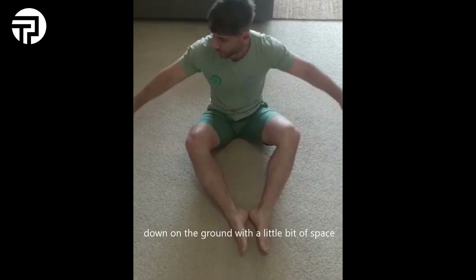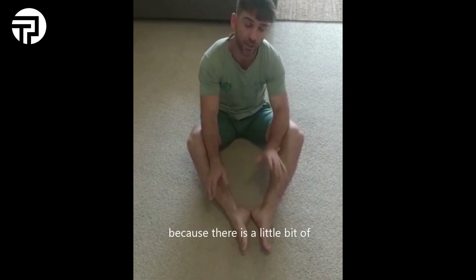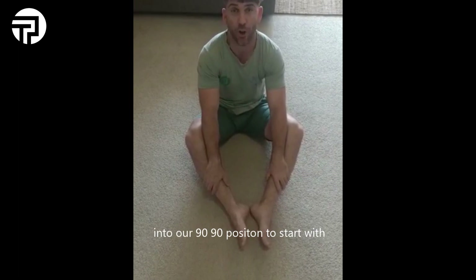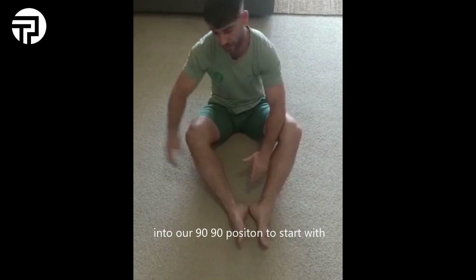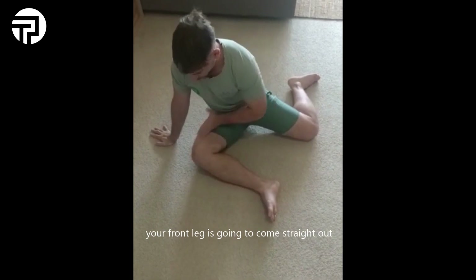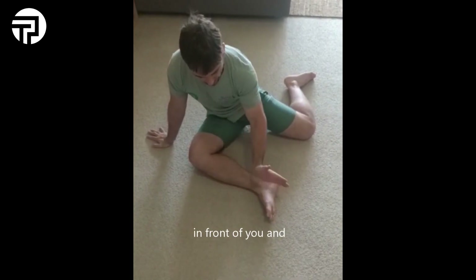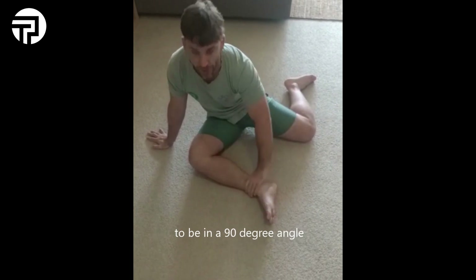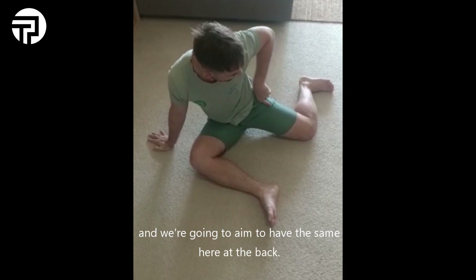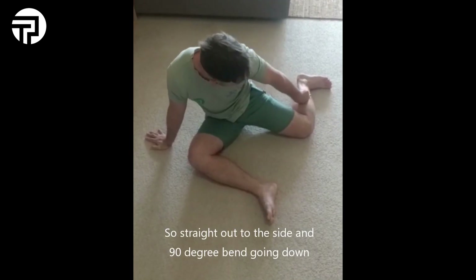Down on the ground you want a little bit of space where you're not going to hit anything, because there is a little bit of sideways movement and shifting involved. We're going to go into our 90-90 position to start with. Setting yourself up, your front leg is going to come straight out in front of you and the lower part of your leg is going to be at a 90-degree angle — your knee here is 90 degrees — and we're going to aim to have the same out the back, straight out to the side with a 90-degree bend going down.